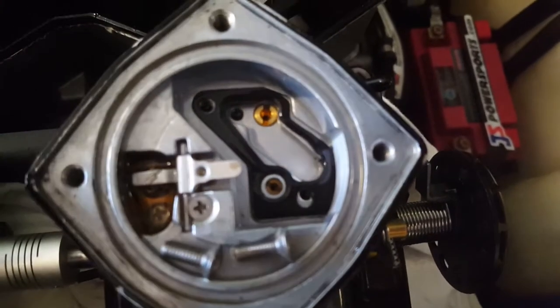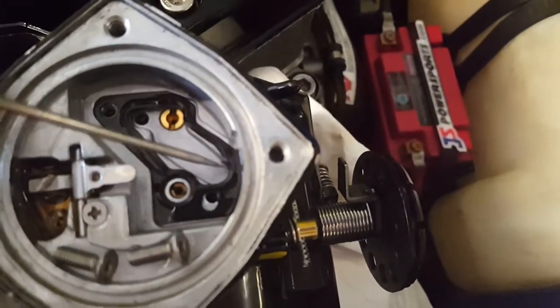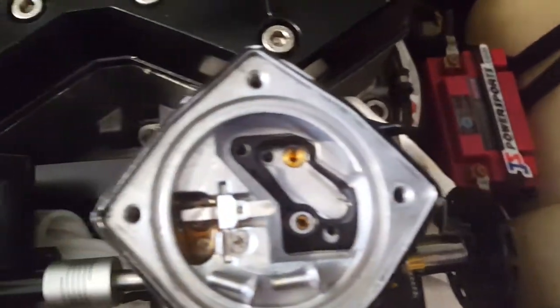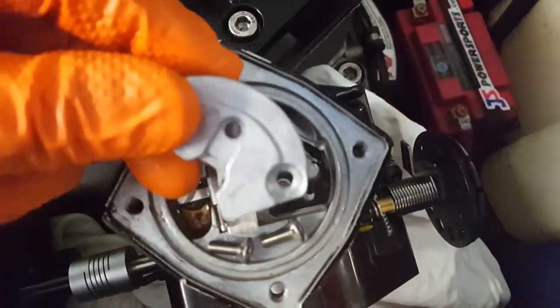If your inside gasket is damaged like this one is, it'd be a good time to replace it with a genuine Mikuni rebuild kit. See how that one's kind of flaked off there? You want to make sure that when you put this back together everything seals up right, and that this plate actually drops down in the way it's supposed to down inside there.